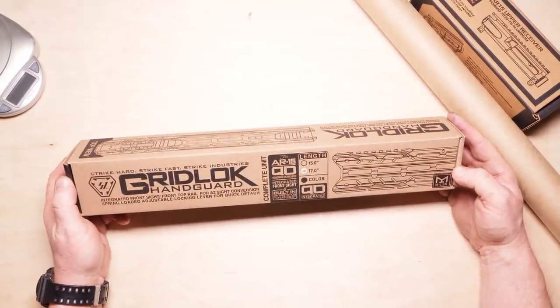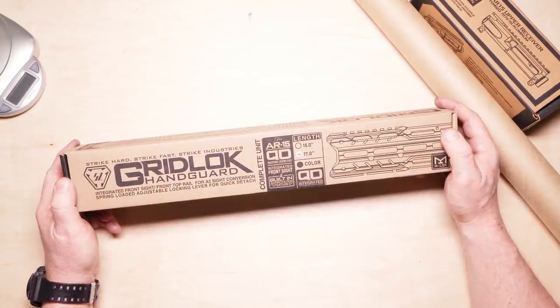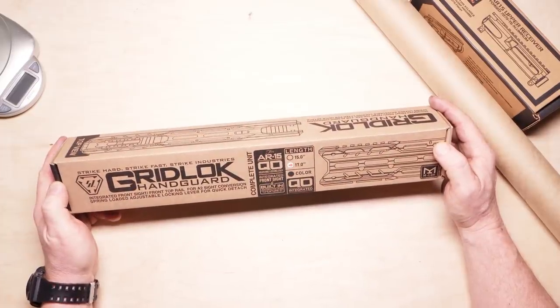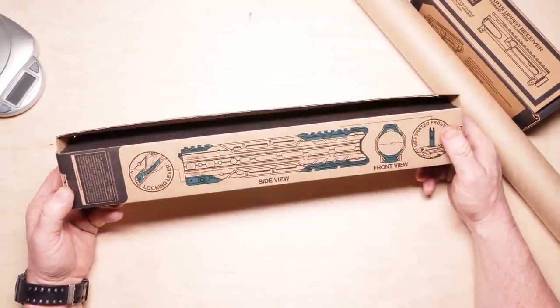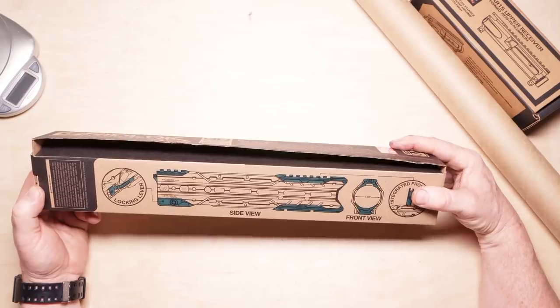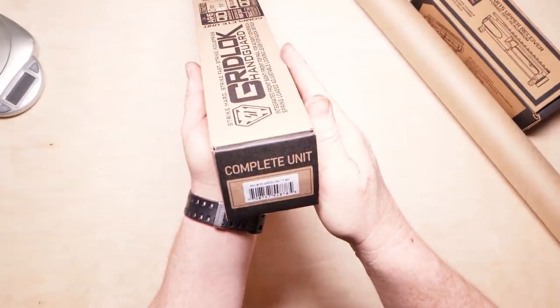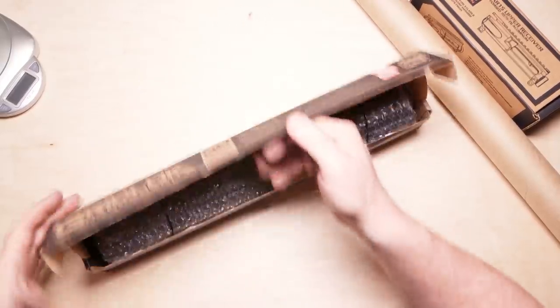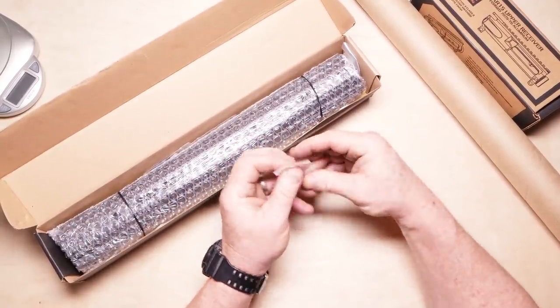This is the Strike Industries Gridlock handguard — integrated front sight, front top rail for A2 sight conversion, spring-loaded adjustable locking lever for quick detach AR-15 QD integrated front sight. I'm looking on this thing because people have asked me where these are made from, and it doesn't say. Anyway, here we go — this is the complete unit. Let's go ahead and open it up.